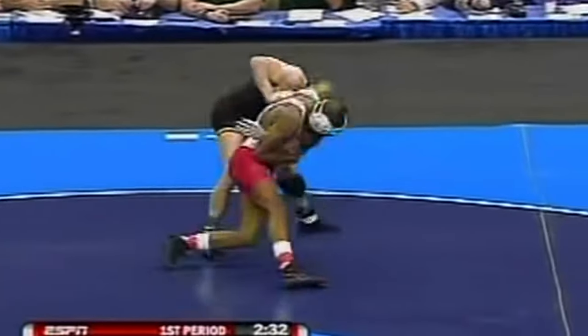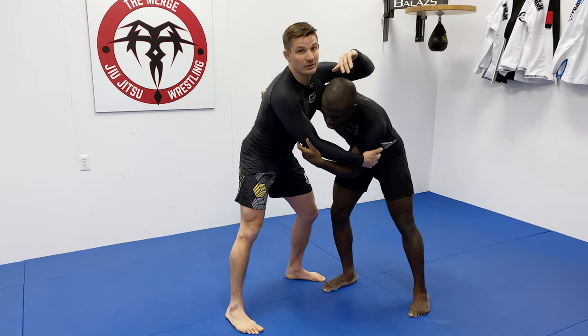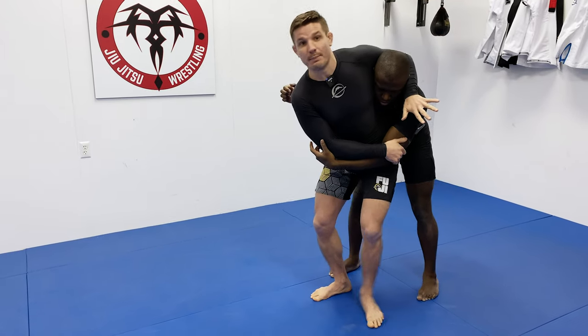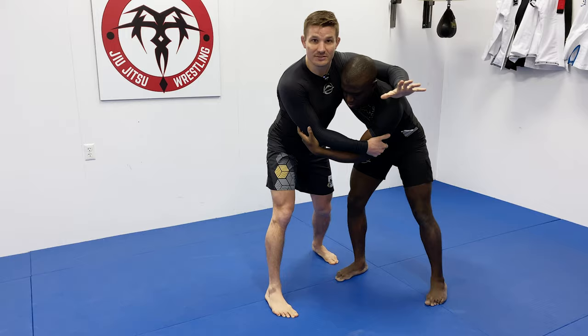He sets him up with this beautiful sag headlock. The sag headlock — it's not a very drastic head-over-heels type of throw. We're getting our hips in, like elevating our opponent up. Really we're twisting their upper body, sagging our hips, and dragging them down to the mat to some degree.